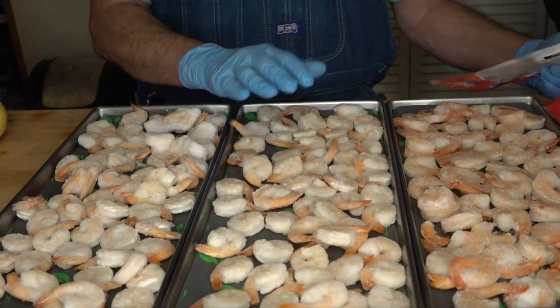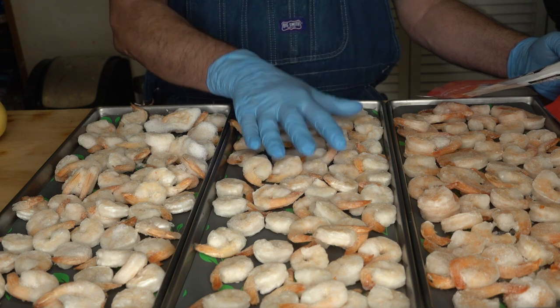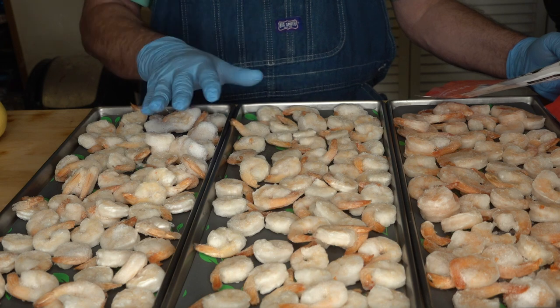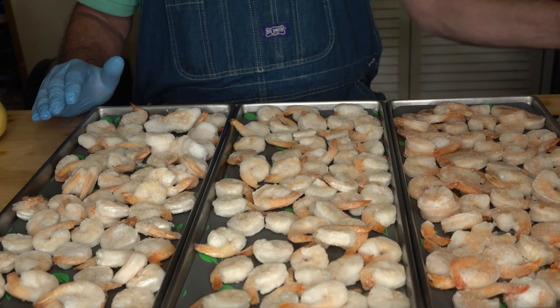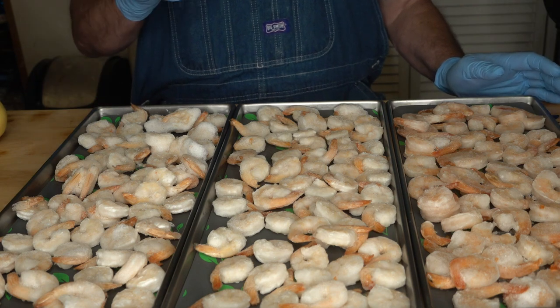Alright, so here are my trays. These are cooked, pre-cooked, peeled, tail-on shrimp. So we're not going to have to do anything to these other than freeze-dry them, reconstitute them, and eat them. So let me get these into the freezer, and we'll move on to the fun part.